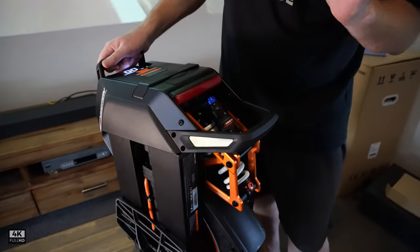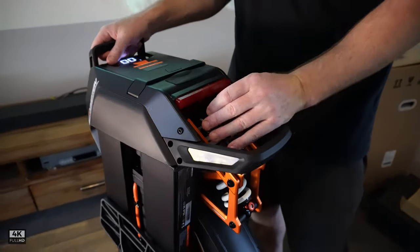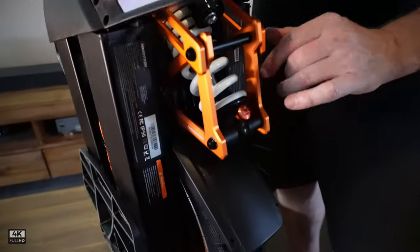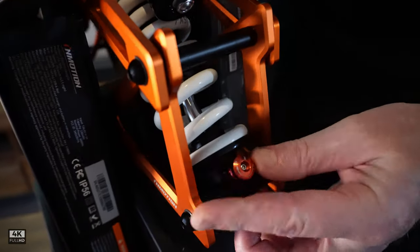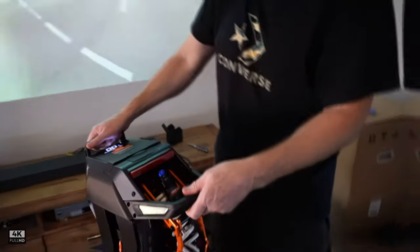We've got a progressive spring setup. We have a compression setting — if you want to go more, go right; if you want to go less, go left. We also have a setting for slow and fast rebound. These are all done by clicks, which is great, and each click makes a massive difference as well. So it's a really good setup.